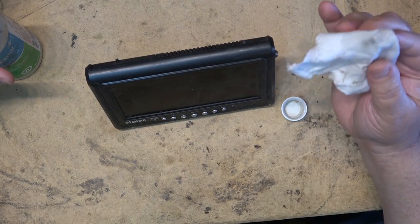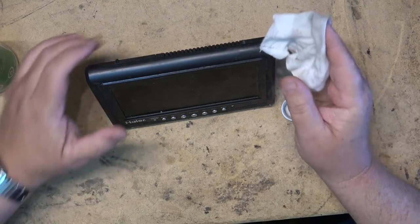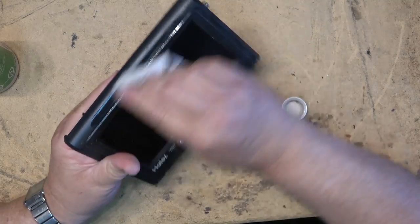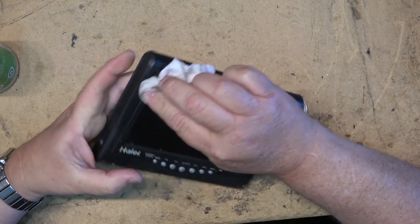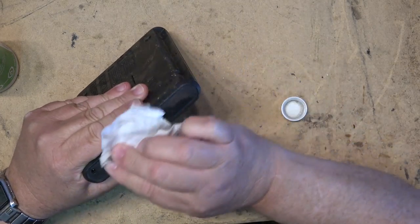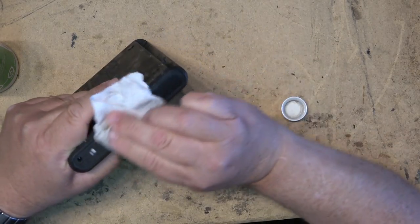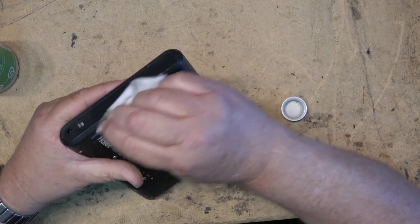So I'm going to use some alcohol and a rag and just see whether we can get this TV presentable, and then I'll try it and see if it works. I don't even know if this thing works at this point — I don't know whether it has just an analog tuner, whether it has a digital tuner, or what it's got in it.